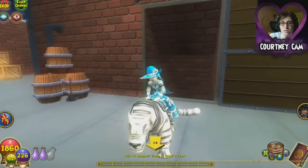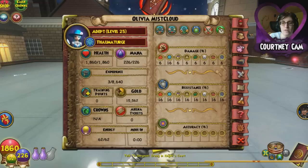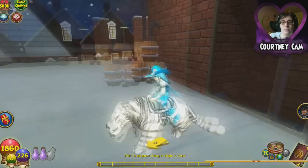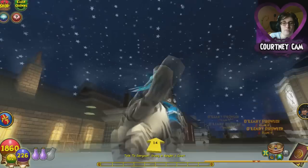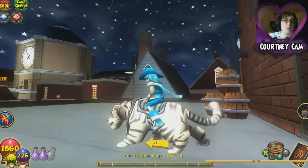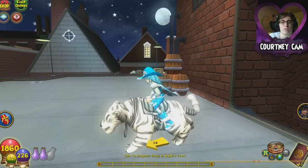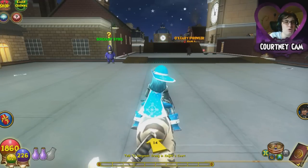My mount looks really blurry for some reason. Let me check — my graphics are all set to high. That's weird. Apparently my mount just looks really weird; it just looks like it needs some TLC. Anyway, I do have a bit of a different overlay here. I'm actually recording with OBS, so let me know if you guys like this whole thing. It takes a little bit less memory on my computer, which is why I'm going to use it, and it also shows my webcam up here.